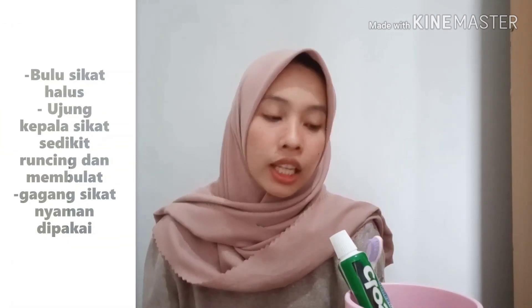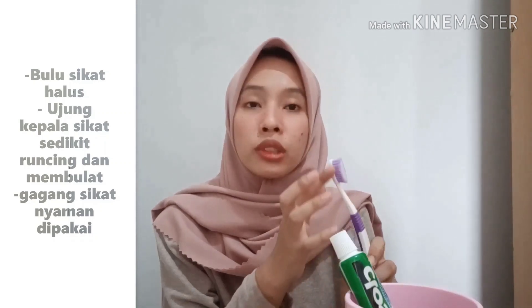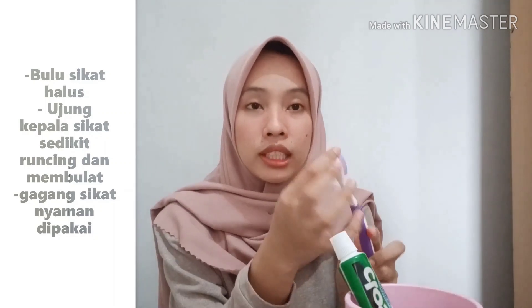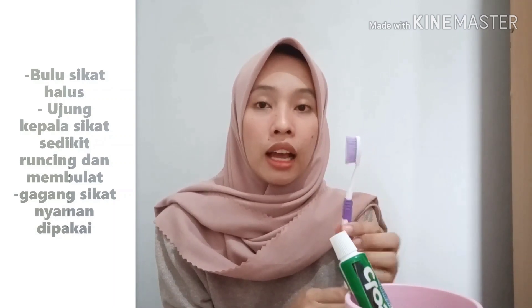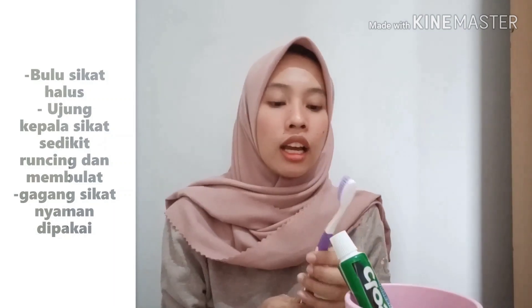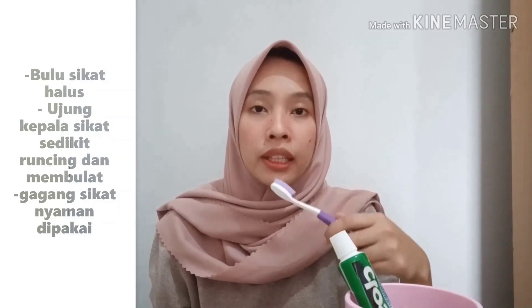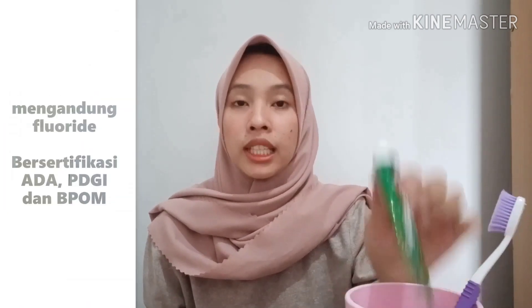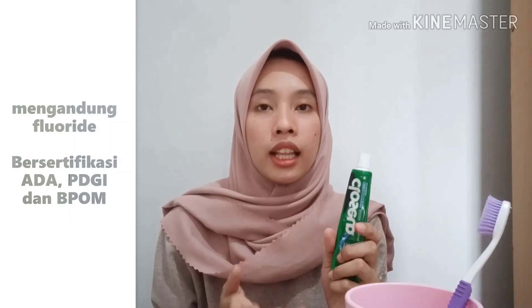Yang kedua adalah sikat gigi itu sendiri. Ada beberapa kriteria sikat gigi yang baik yang dapat kita gunakan. Yang pertama itu memiliki bulu sikat yang halus. Kemudian ujungnya itu runcing ataupun sedikit membulat. Kemudian yang ketiga memiliki gagang yang nyaman kita gunakan ketika menyikat gigi, karena akan membuat gerakan penyikatan kita lebih stabil.